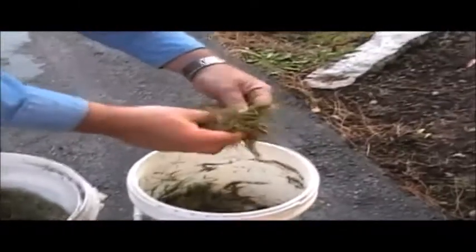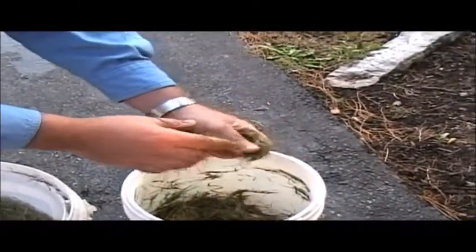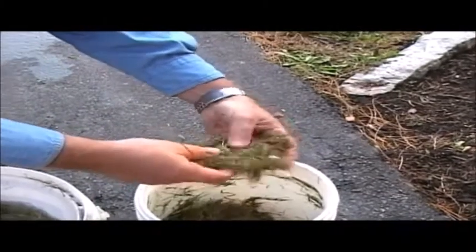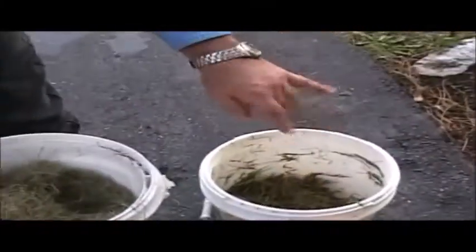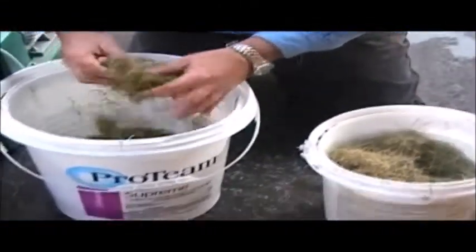Then I have some here that's decidedly too wet — that's sort of almost mushy. I find that it's better off to make it a little bit on the wet side and then add a little bit of dry to get it to the ideal circumstance.